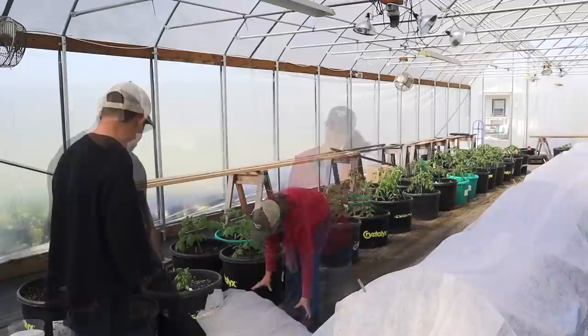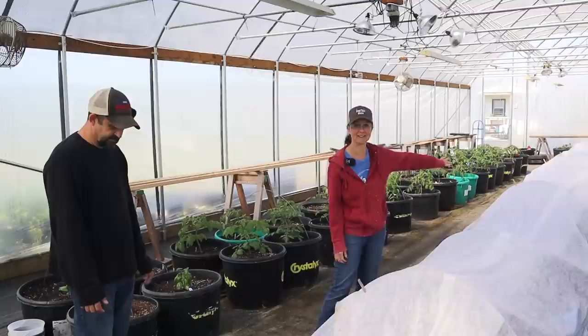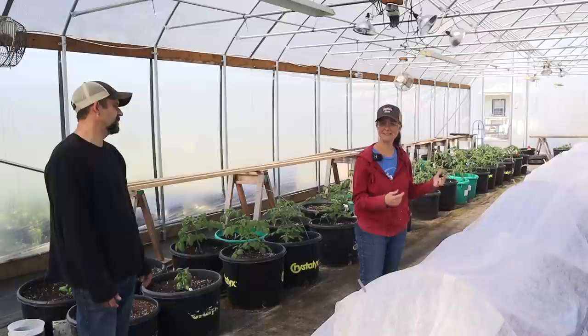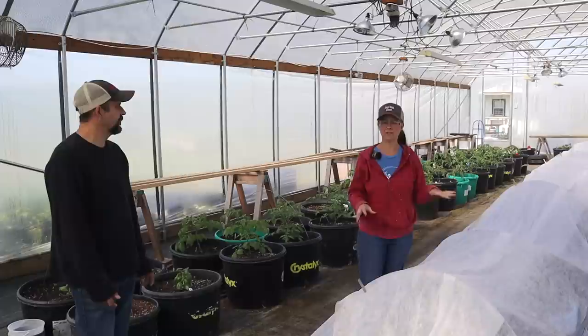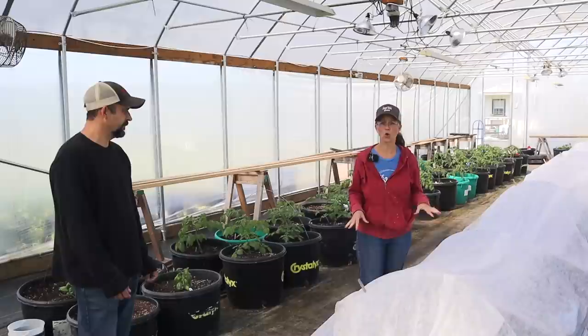On this side of the greenhouse are mostly plants that are even more tender than the tomatoes. We have 40 pepper plants here, but we also have cucumber, zucchini, green beans, and okra. Some of these were from seed that have just barely germinated, so we are a little concerned about what happened under this floating row cover. The thermometer was under the tomato row, not the pepper row, so we are confident it's going to be okay — but there is that sense of worry.